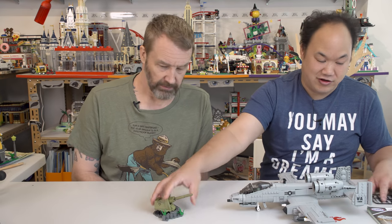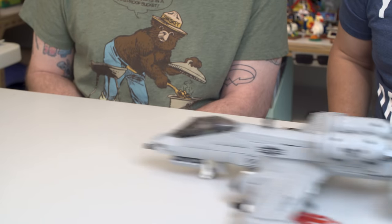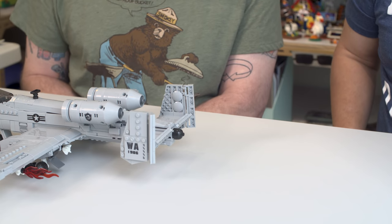Let's see how far it goes if I push it on its wheels. Not bad — looks like it's about to take off. It stayed up!